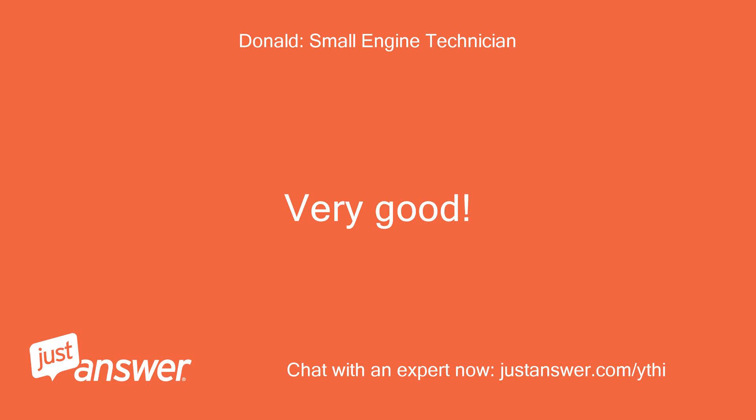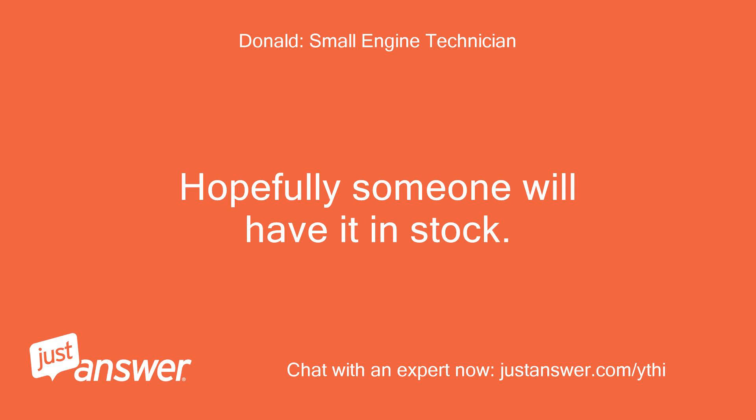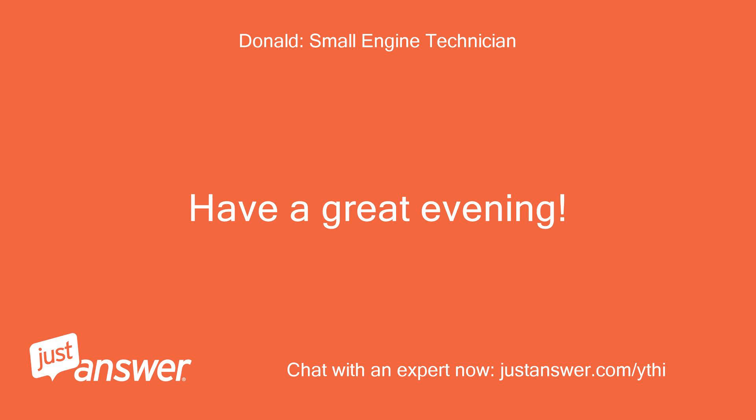Very good. Keep me posted on your progress. Hopefully someone will have it in stock. Have a great evening.